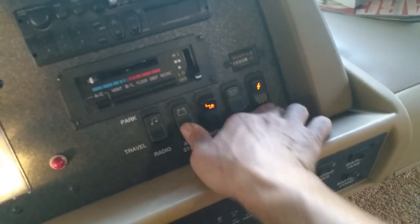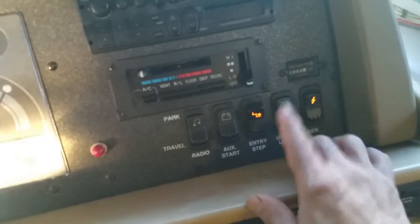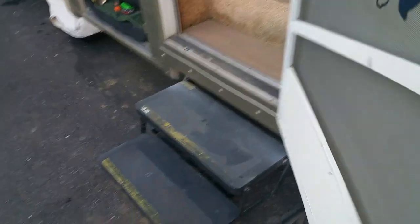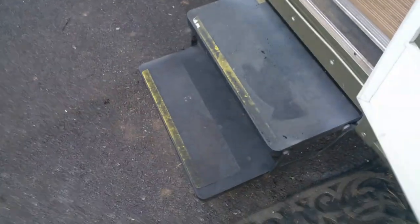The light will come on — now it started. The battery that started that generator is also the car battery. When you start it, the alternator gives it the boost to start the generator. Let's show you that the generator is running — I started it from inside. Look at the steps: they close automatically. I put a new lever — a linkage — on there for a much smoother flow. That's a brand new starter.